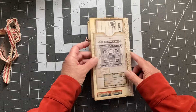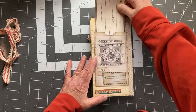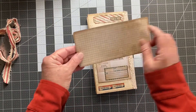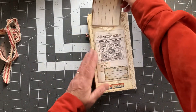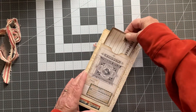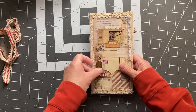On the back it has a larger pocket, and I've included this large piece of paper printed out — inspired by and a date — and some graph paper on the back. I want to thank you for looking and have a great day.